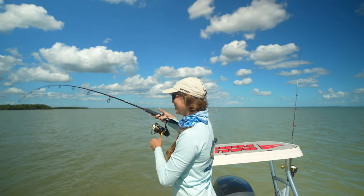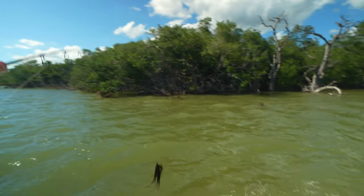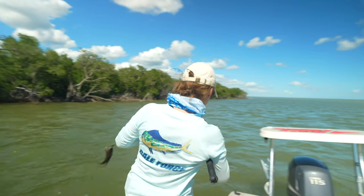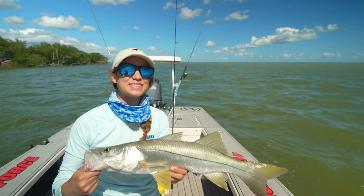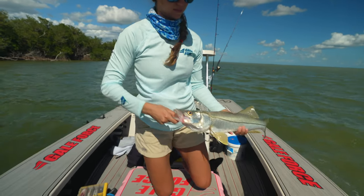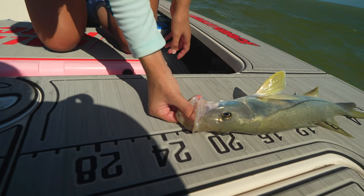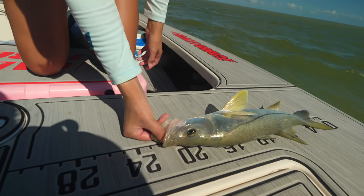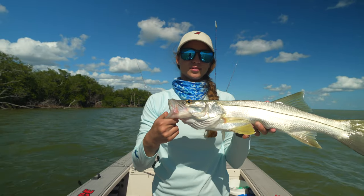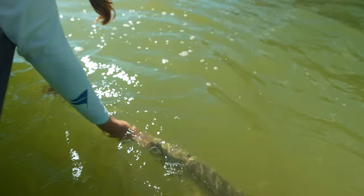We have a fish on! I'm walking forward to manage the line — this is a good one. We finally landed a snook. Let's measure him — he's coming in right at 22, almost 23 inches. Nice size snook. All right, let's give him a release. He just bit down on my thumb pretty hard — thumbs away. There he goes.